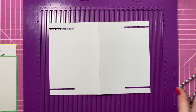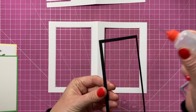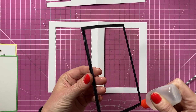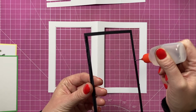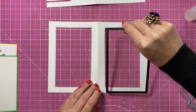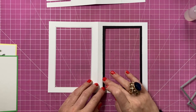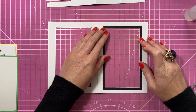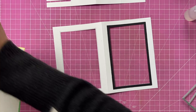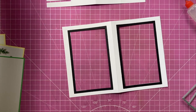Now you want to stick your frames down. You might not actually need all four — you're not really going to see the back ones that much. I'm going to use collall glue just to strengthen the frame, but even without a frame it does hold itself fine. I've used 300gsm white card. Just stick that down — it will fit that size perfectly because you used the original die size.